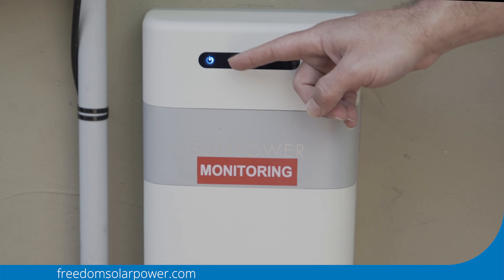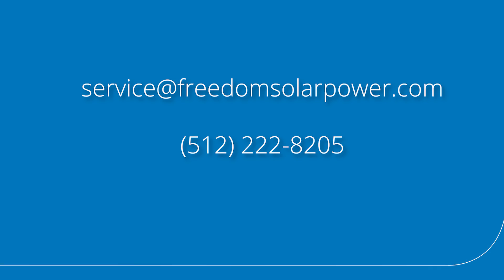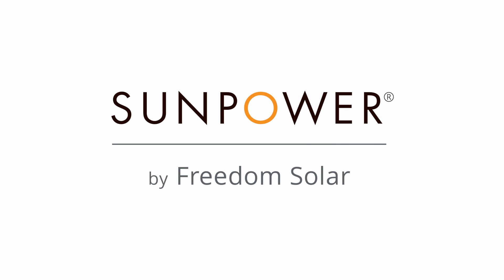Once this is on, you should see a blue LED light on in your monitoring box. If you see anything other than this blue light, please feel free to give us a call and our service department will be happy to help. Thank you so much for watching.